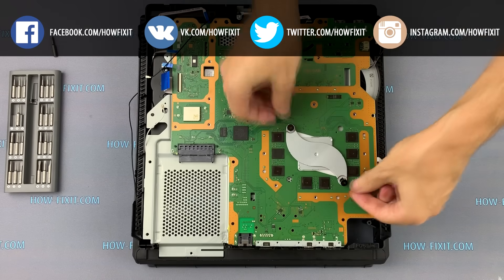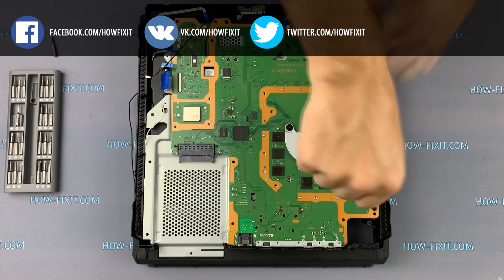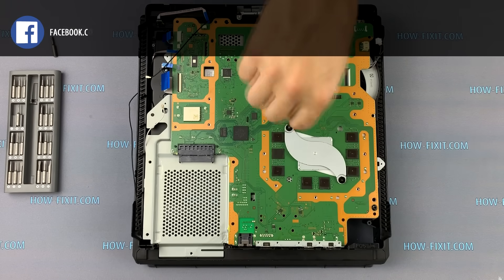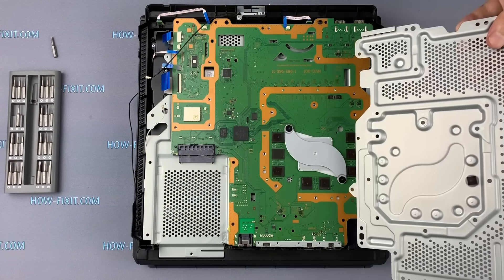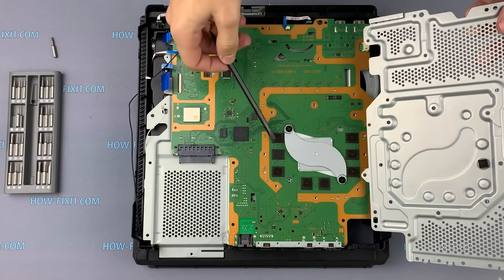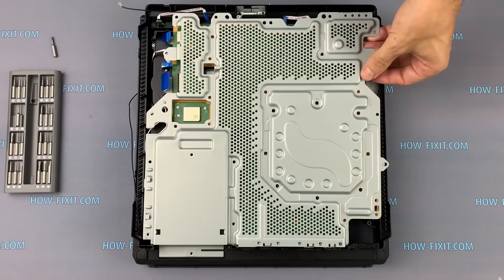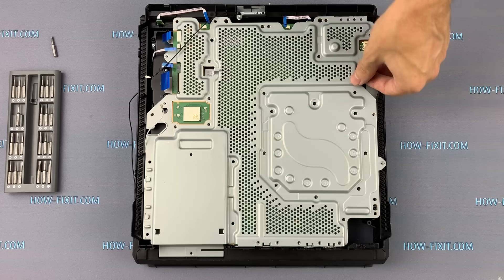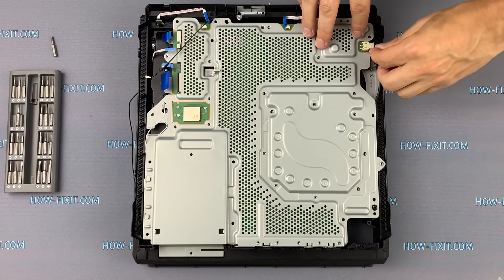Install the metal panel and fasten two screws, noting that the screws should be tightened evenly on each side. When installing the second metal panel, also check each thermal pad. Their number should match the number of video memory chips on the PS4 Pro motherboard. If one of the thermal pads is lost, the memory will overheat, which can seriously damage the system. Now connect all the cables to the motherboard.